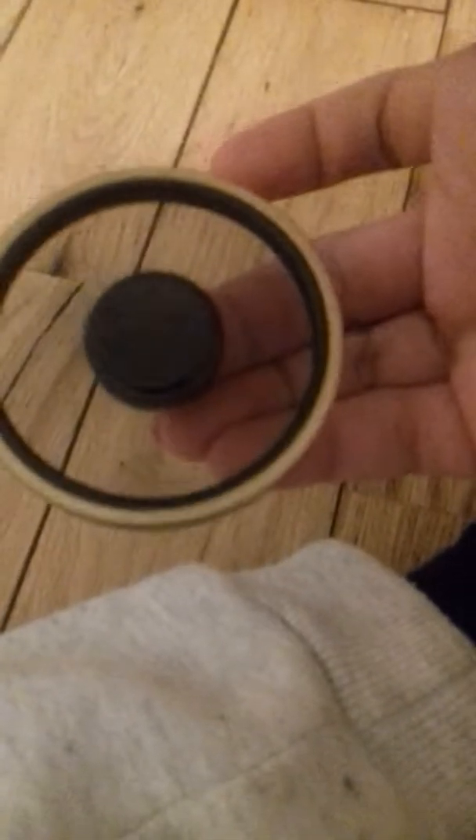I got this one online. Let me show you real quick — it looks like nothing is attached to it, which looks pretty cool. Let's do it again, even faster — faster, faster, faster. Okay, so that was it guys, thanks for watching, see you guys later, peace!